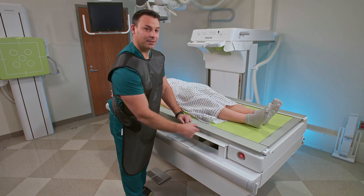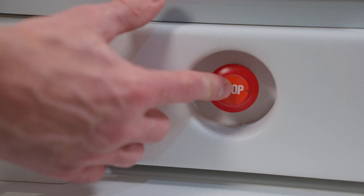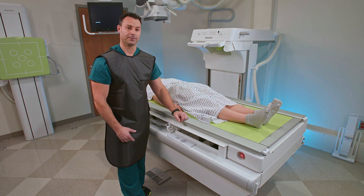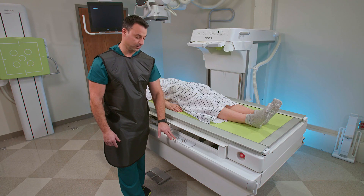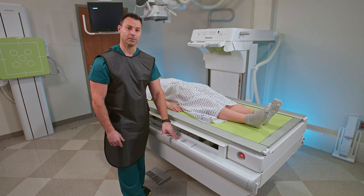I want to talk about the emergency stop. You can simply push in the stop button here, and it locks your tabletop from any movements. So if you have a patient over 550 pounds, you typically don't want to move your tabletop — you can lock it so there are no tabletop movements, and you also don't have the ability to angle your table.